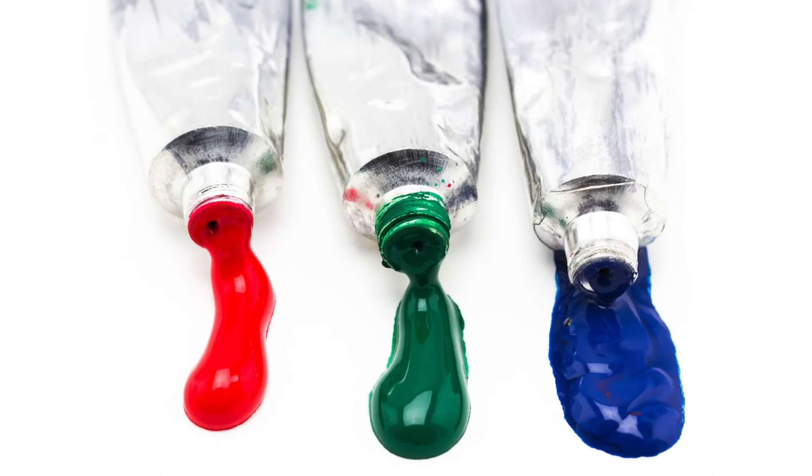Another fact worth noting is that if you run out of a shade in the student's watercolour range, you will have to buy the entire box again. However, if you need a shade in the artist's colour, you can go ahead and buy individual tubes. Also, while the student colour has only about 18 shades, in the artist's range you have 42 shades to choose from.